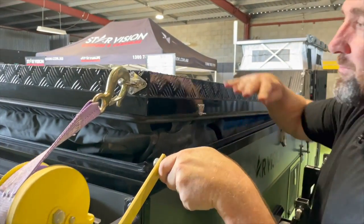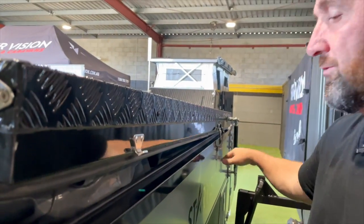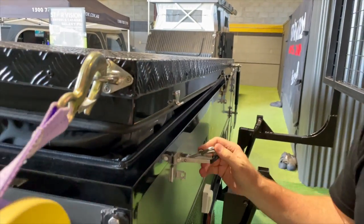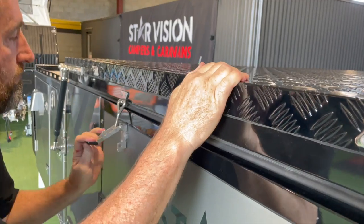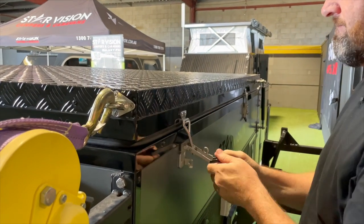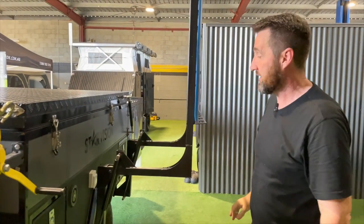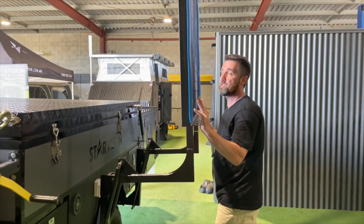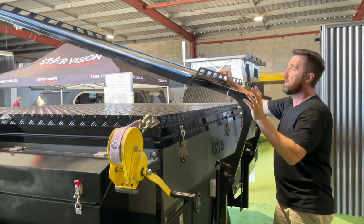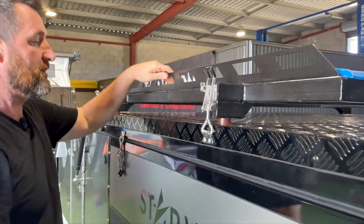Once the tent is all tucked in on both sides, just lean across and bring this clamp down just enough to hold it. Then your hands are free to do a final check and then start closing the camper down. There's the hard floor put back into position with all the tent packed in nice and neatly. Now it's just a matter of taking the cargo rack and gently pushing it back over. The gas struts are fairly strong so it's not a heavy rack to handle. Then just lock it into position.